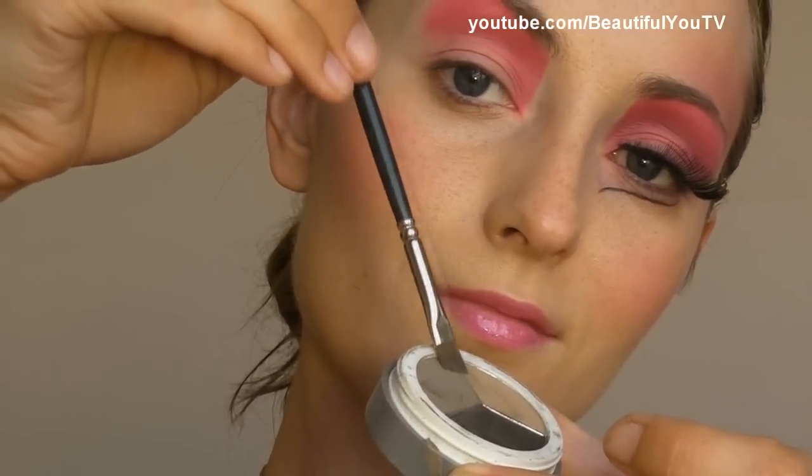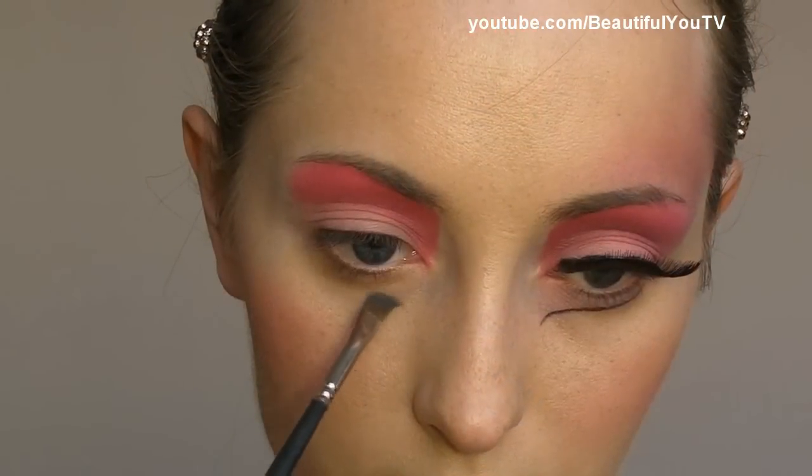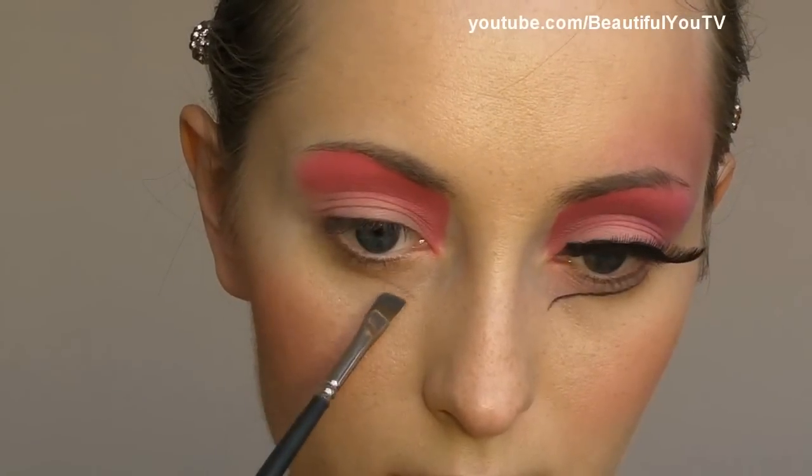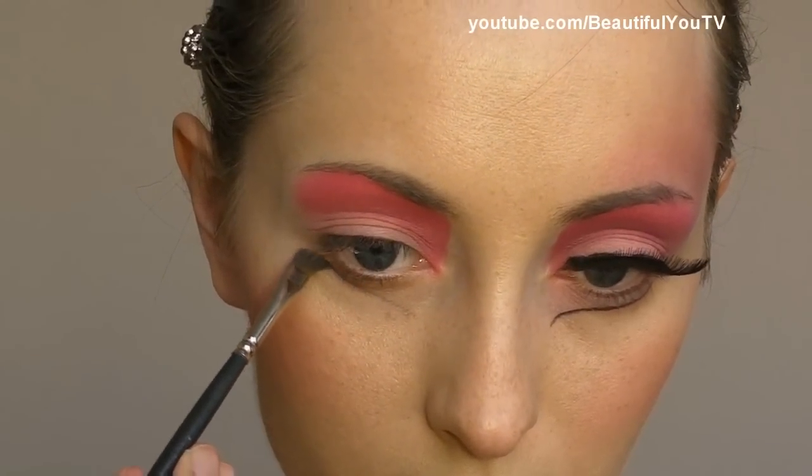I apply the colors to the brush and I create a sketch in order to create our false lash line.